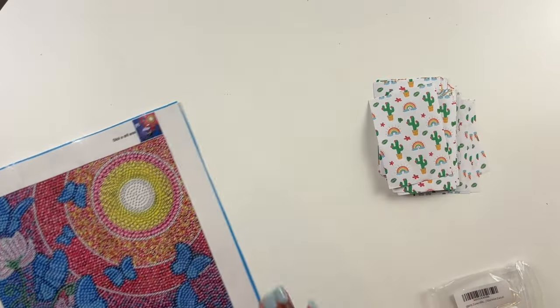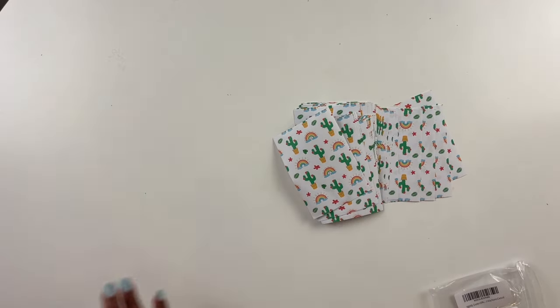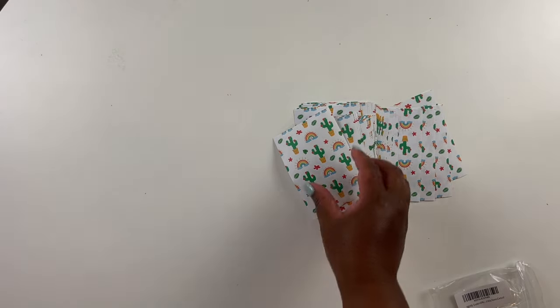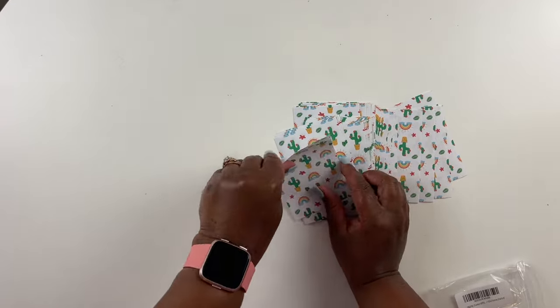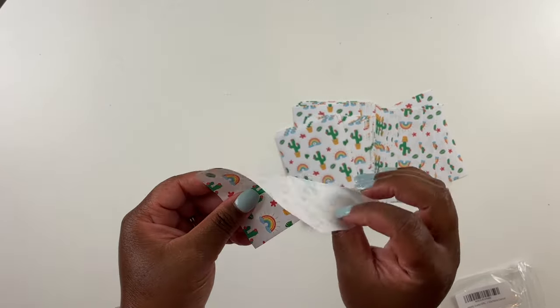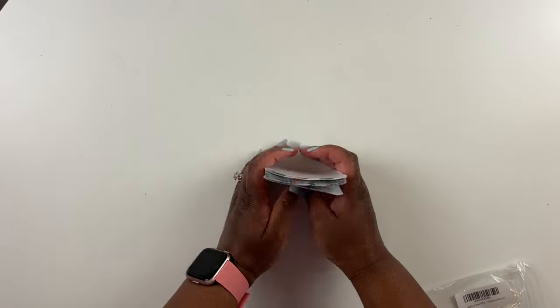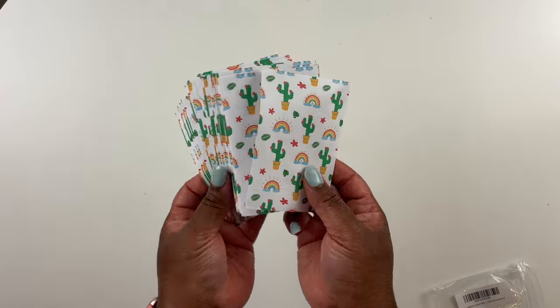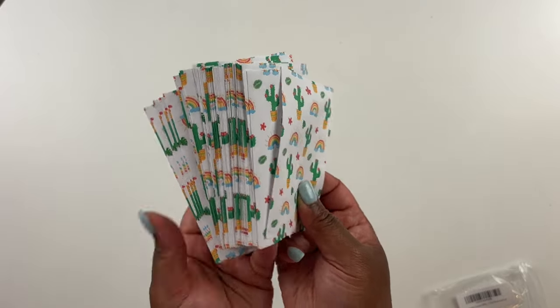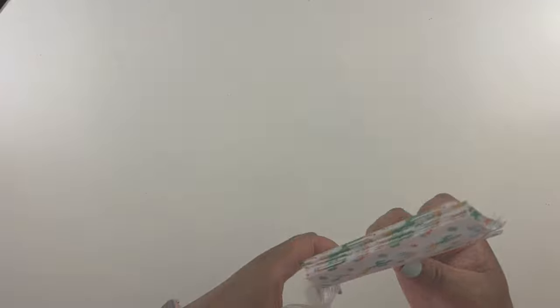I'll need to work with them more to give you guys the full quality verdict, but so far they do stick without a problem on my diamond painting. The paper is thinner than the release papers I'm used to, so I'm curious to see how the quality holds up over time. But you now have a decorative printed option for diamond painting release papers available on Amazon.